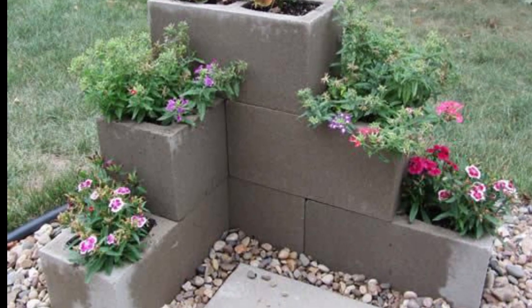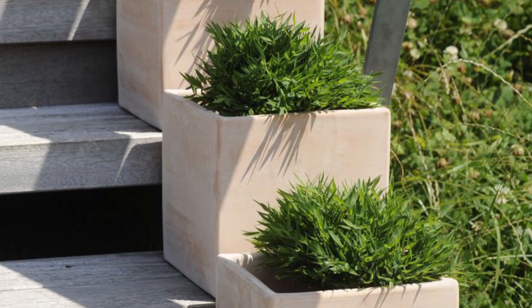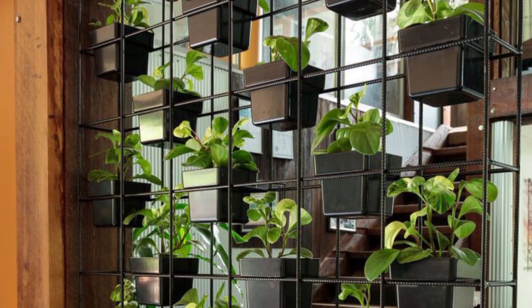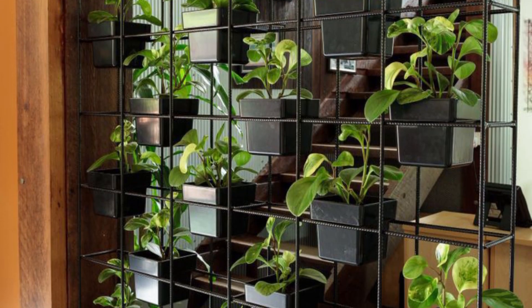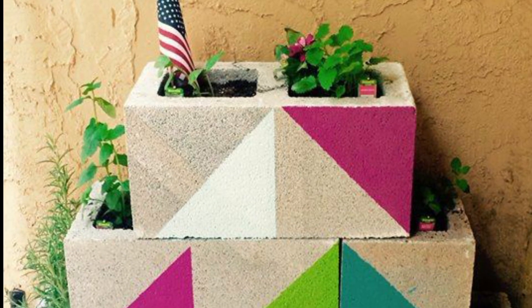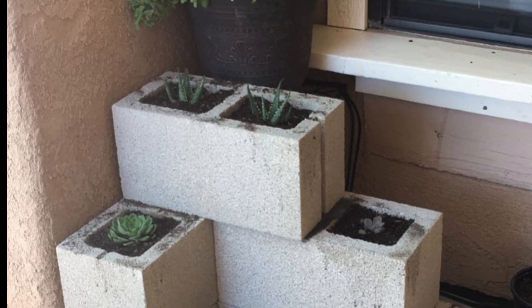Next is a planter with cinder blocks and wood. For a more finished look, you can combine cinder blocks with wood to create a planter wall. This is a great option for an outdoor patio or deck.